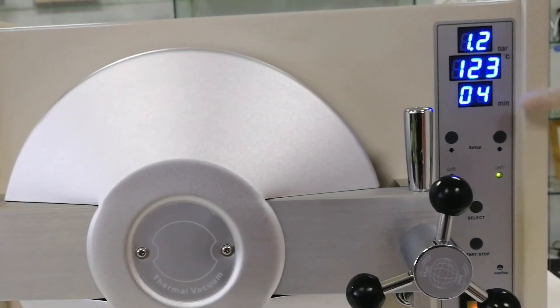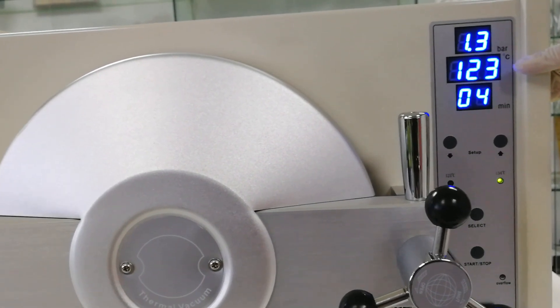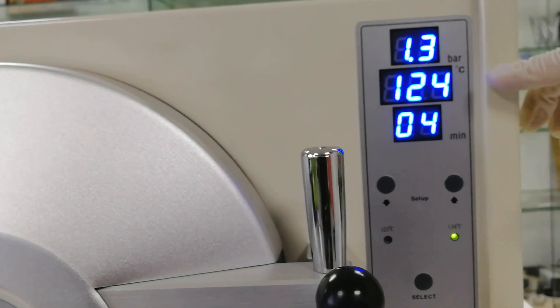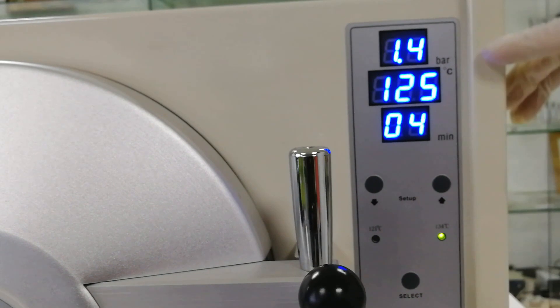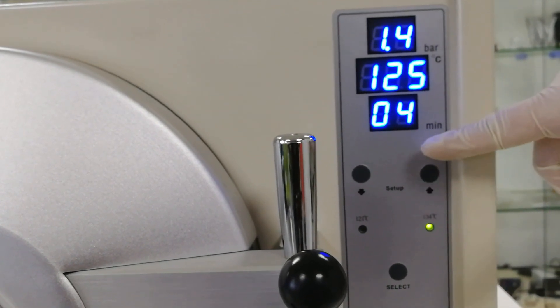The autoclave temperature keeps rising — now at 123°C and about 1.3 bar. We are waiting for it to reach 134°C. At that time, the sterilization timer will start.